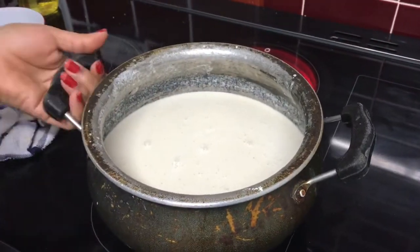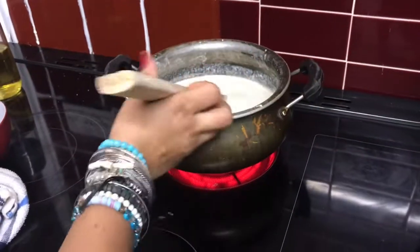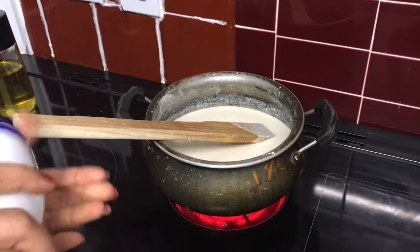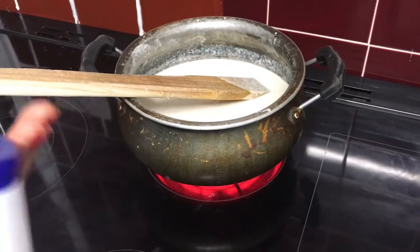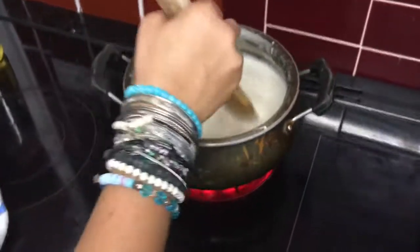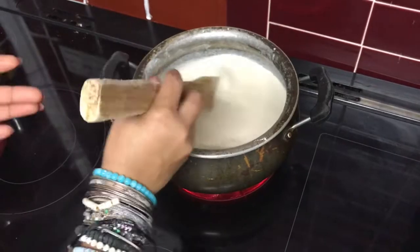Once it looks like that, it's done. I'm going to put it on the pot and I need salt for the taste, so I'll put salt in there — just like when you cook any other food. Keep working it all the way until the whole dough turns into one big dough.